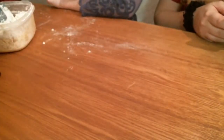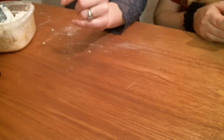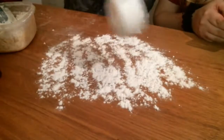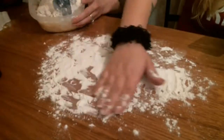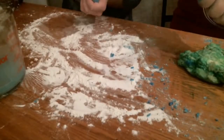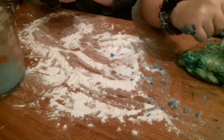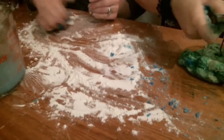All right, you want to get a clean surface. Make sure your surface is nice and clean, then sprinkle some flour on it. Take your dough, and once you get it all mixed together and kneaded pretty good, you want to roll it out with a rolling pin.